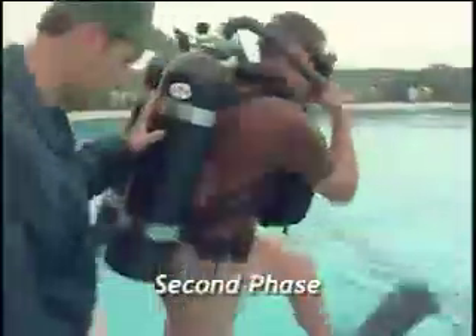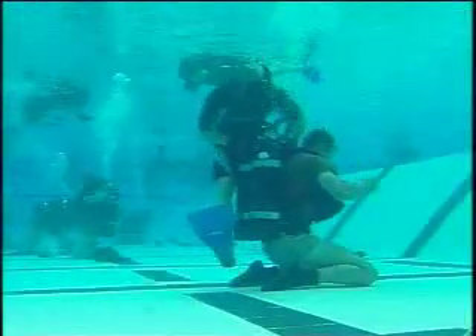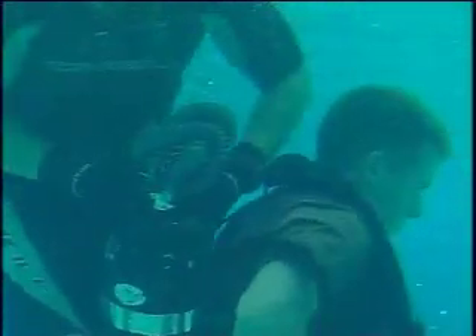Into the water. Second phase is the dive phase portion of BUD/S. It also builds teamwork, but it starts to incorporate a much greater learning process for the guys going through. The majority of the evolutions that cause the students the most problem is the water work. If a guy isn't comfortable in the water, then he's not really cut out to be a frogman.